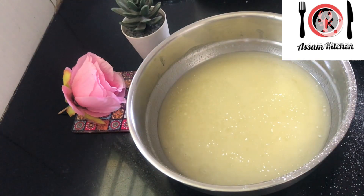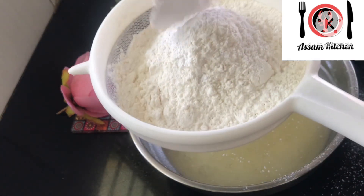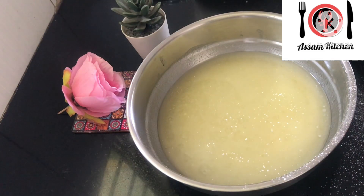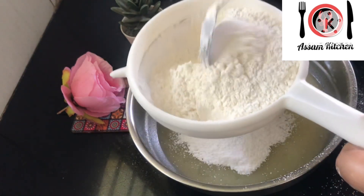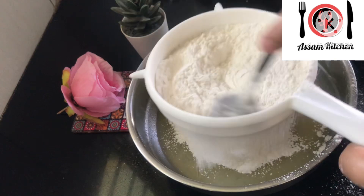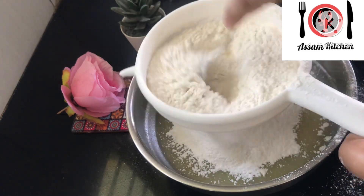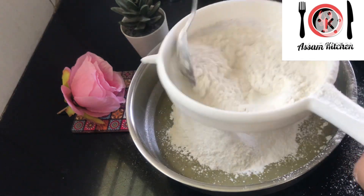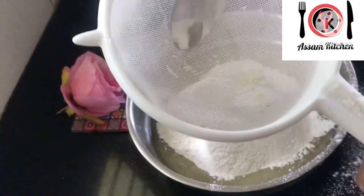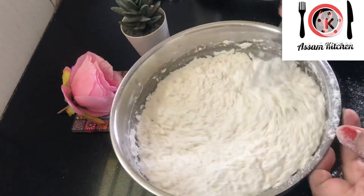Using baking soda and baking powder — one fourth spoon I will add baking powder. I will add vanilla essence to the baking powder and mix it in a little bit.